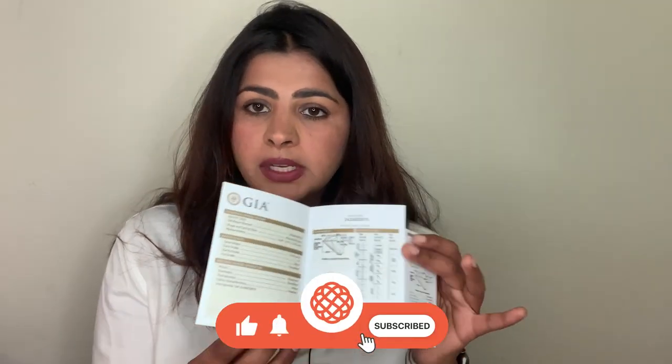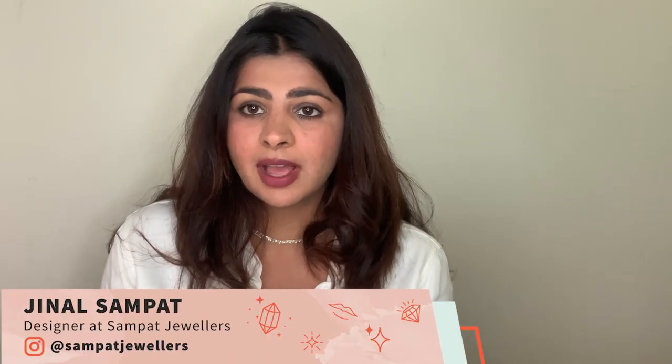Hi friends, welcome to my channel. Today I'm going to cover a really important topic that I've been asked for — how to read a GIA certificate. There are so many details in this certificate, so today I'm going to go over what are the most important things that you need to know when you purchase a diamond solitaire.